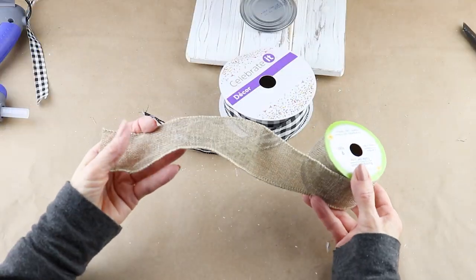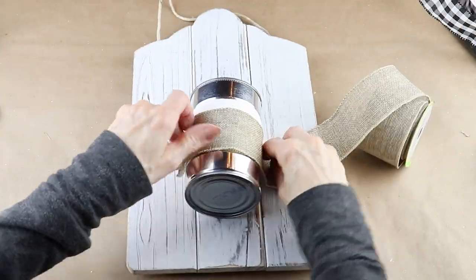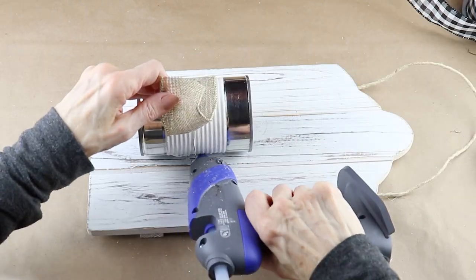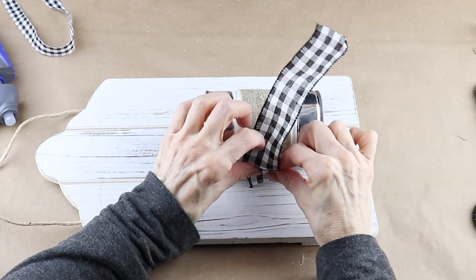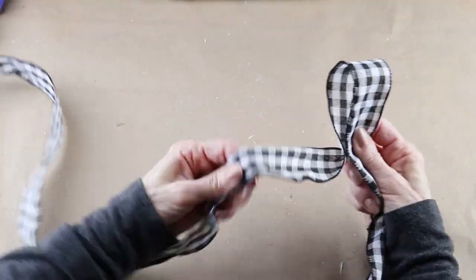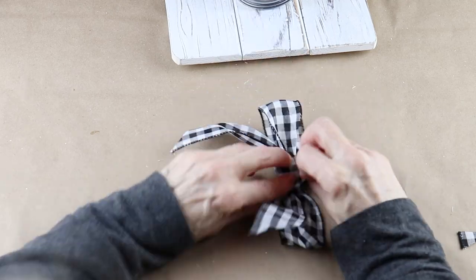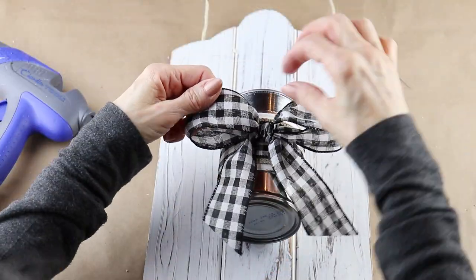To accent the front of the can, I'm using some burlap ribbon from the Dollar Tree and some buffalo check ribbon from Michaels. I measured a piece of burlap ribbon long enough to wrap around the can, cut it to size, and added hot glue on the top and sides to attach it. The buffalo check ribbon is a bit thinner than the burlap, so I cut a strip of that and attached it the same way. As an accent, I'm using the same buffalo check ribbon to make a simple bow. To give the middle a more finished look, I'm wrapping a small piece of matching buffalo check ribbon around the center and hot gluing it in the back. Then I'm adding hot glue to the center of my project and attaching the bow.